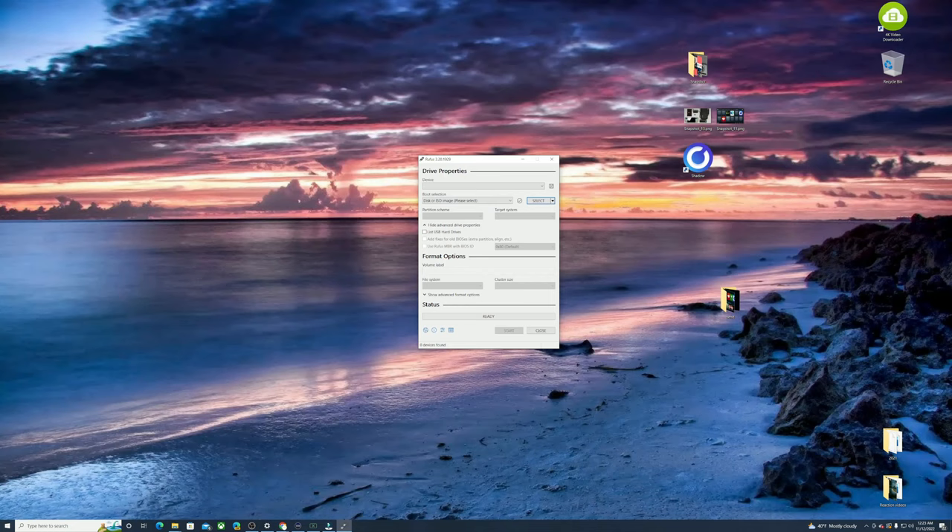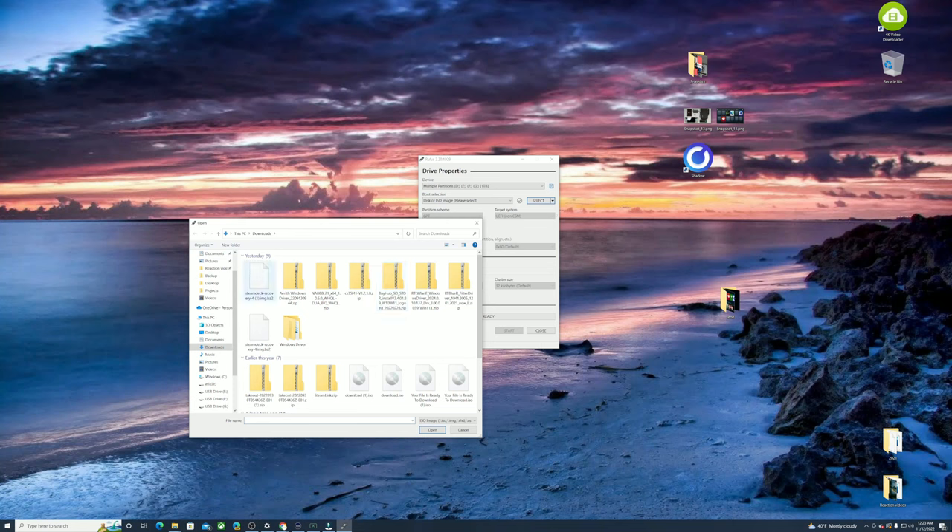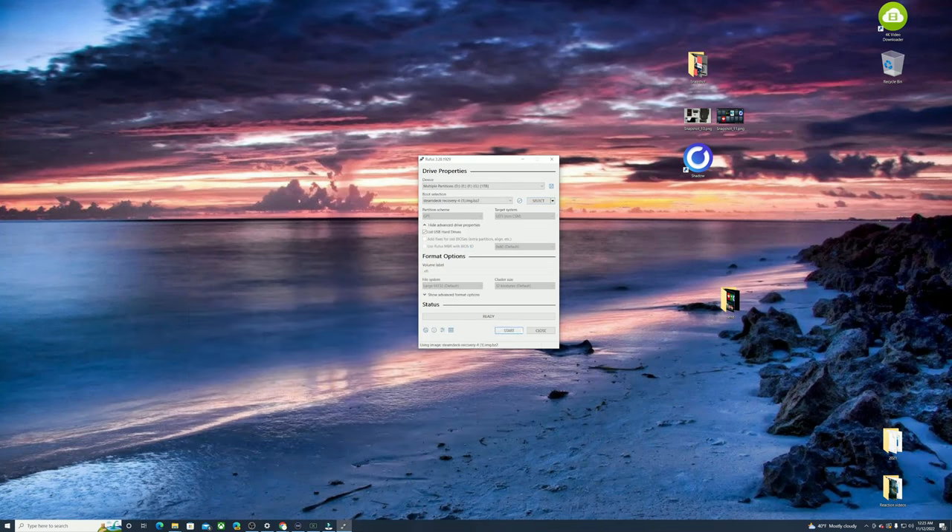The first thing you need is a way to transfer files from your PC to your Steam Deck. I use a microSD card. Make sure it's plugged into your PC. In Rufus, hit 'List All Devices' and it should detect your microSD card. Then select the SteamOS recovery image, hit Start, click OK, and it will flash it onto the card. Give it a little time and once it's done you're good to go.